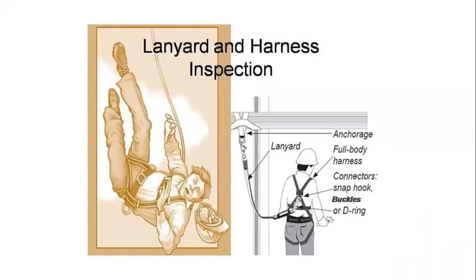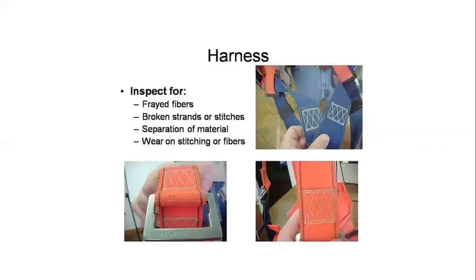Lanyard and harness inspection. What should we check in the harness? Inspect for frayed fibers, broken strands or stitches, separation of material, and wear and stitching of fibers.